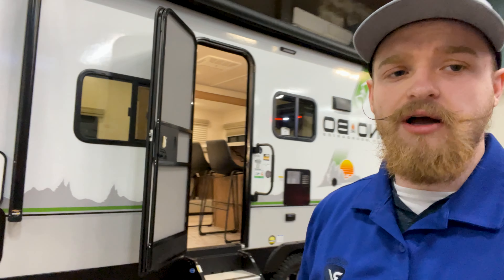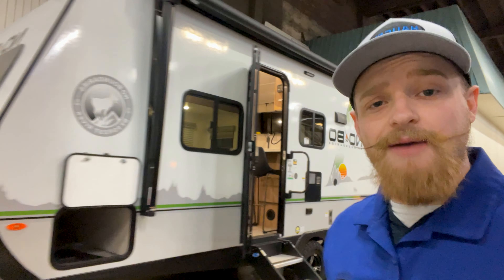Guys, that is pretty much it for this trailer. If there's anything I missed, let me know in the comments down below — I would seriously like to know what your thoughts are on this trailer. Maybe if there's some details I missed or something you'd like to know more about, please leave it in the comments down below. Guys, thank you so much for watching. Please like and subscribe, and I will see you in the next review.